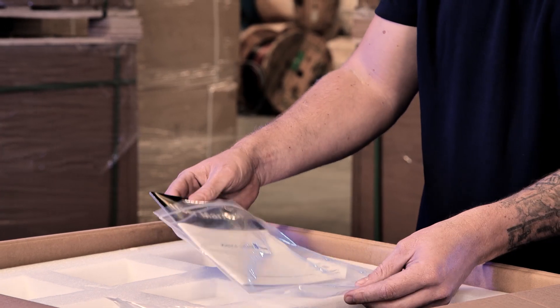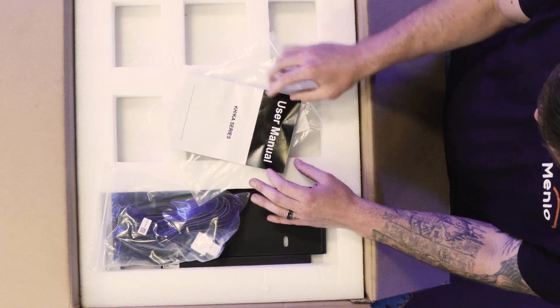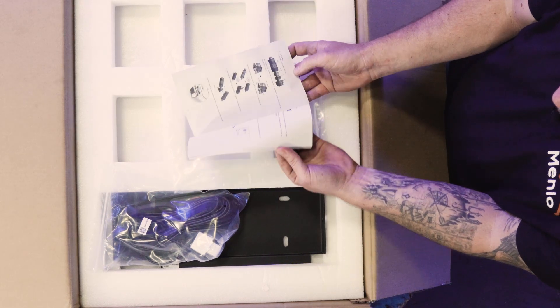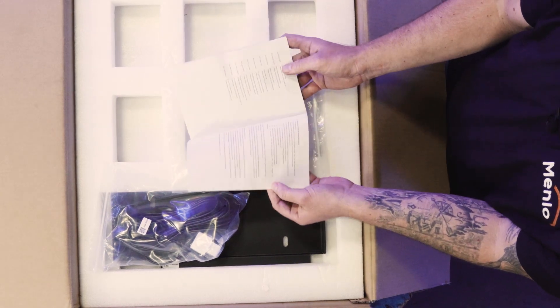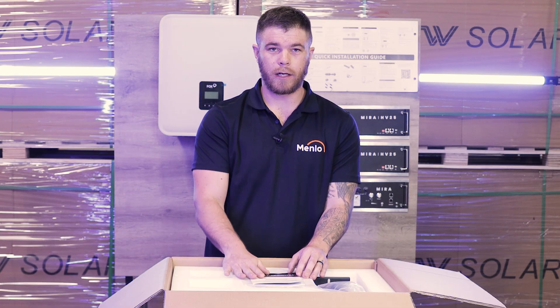The most important part of this unboxing is probably the user manual. This user manual goes through everything that you would need to know about how to install the inverter and how to commission the inverter, so please read the manual.